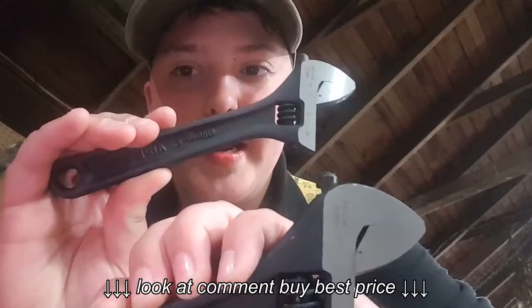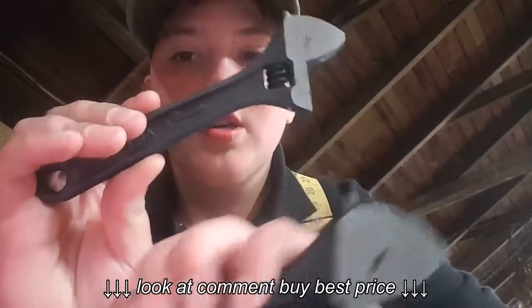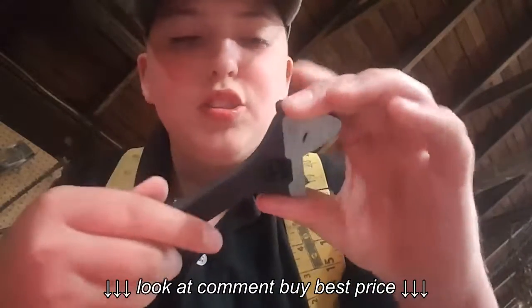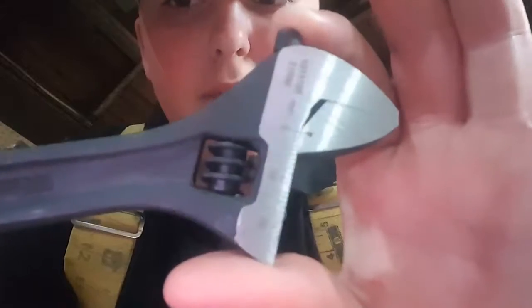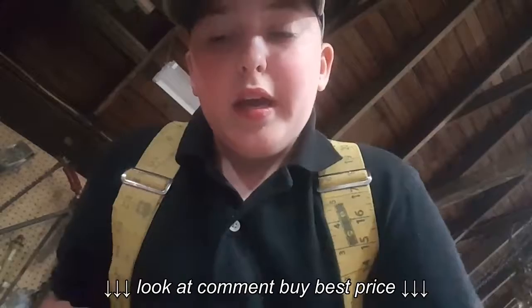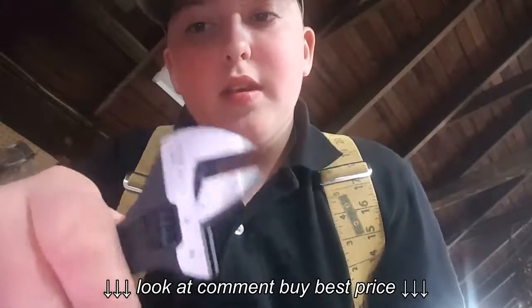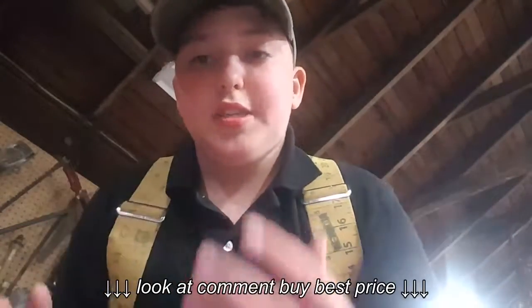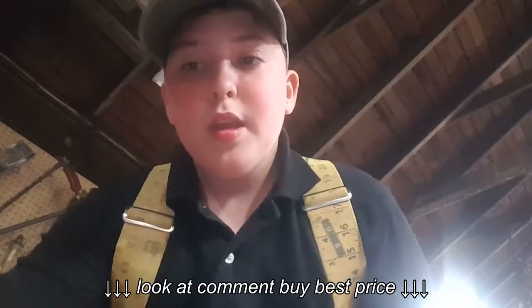Let's look at the Irwin Vise-Grip 6-inch and 8-inch adjustable wrenches, also measured in millimeters. Starting with the 6-inch — on this side it's measured in millimeters and this side inches. I really like the small one; it works very nicely and the finish is just really nice on it. I really like how it's easy to work with.